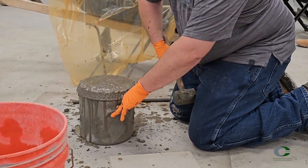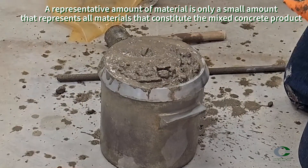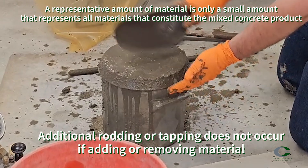After rodding and tapping the top lift, an optimal amount of concrete of about one-eighth inch above the rim is expected. A representative amount of material can be added or removed at this time to reach the optimal level.